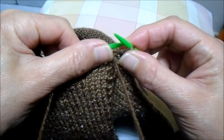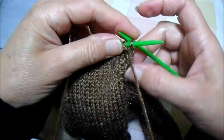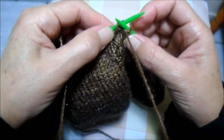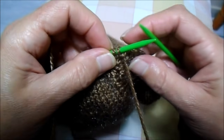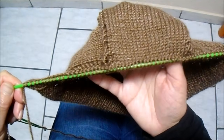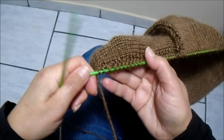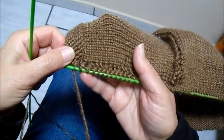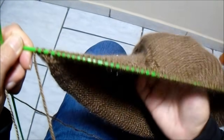Levanto as laçadas do lado de cá também: pego a laçadinha, coloco na agulha e trabalho em tricô. Pego a próxima laçadinha e faço o tricô. Vou fazendo assim, pegando a próxima e fazendo em tricô, até levantar 23 pontos deste lado também, somando 70 pontos na agulha. Coloquem 23 de cada lado e 24 no meio — nem que seja para eliminar um, e deixar certinho os 70 pontinhos.